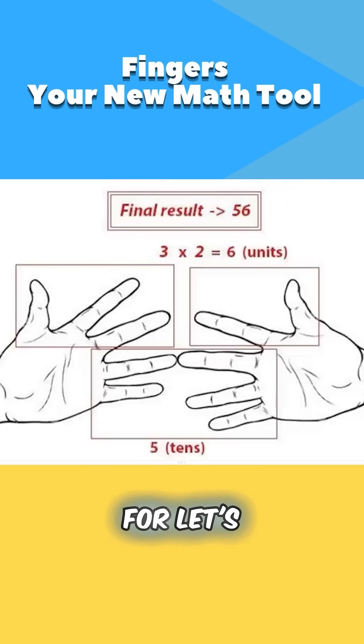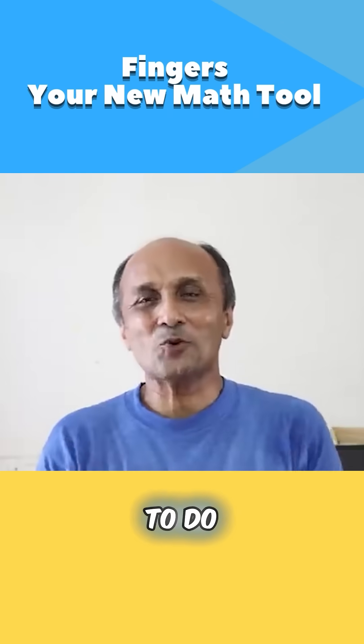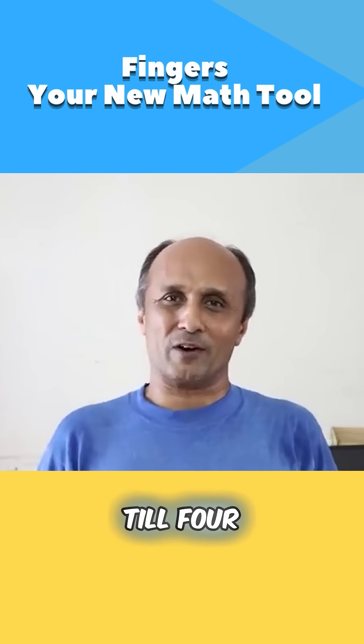Please try it for, let's say, 8 times 9. And you will realize that to do this multiplication, you need to know only tables till 4.